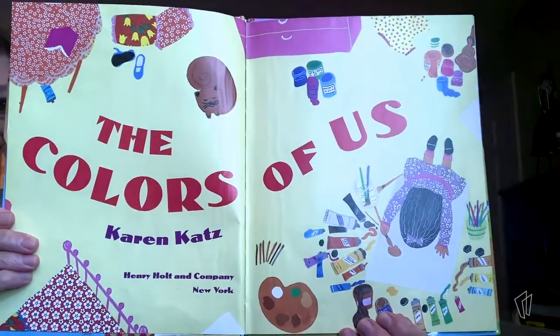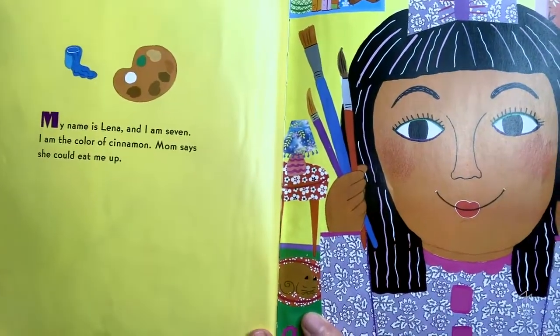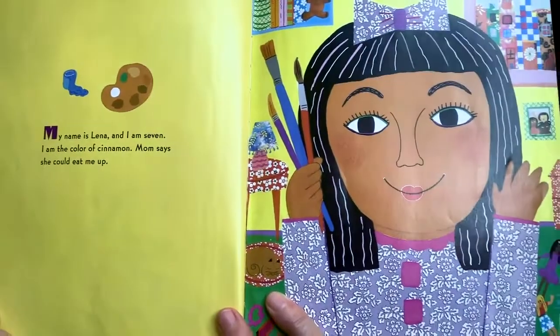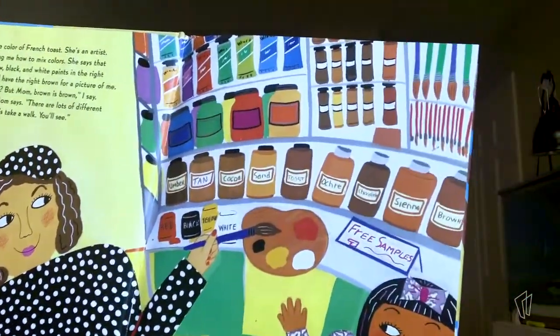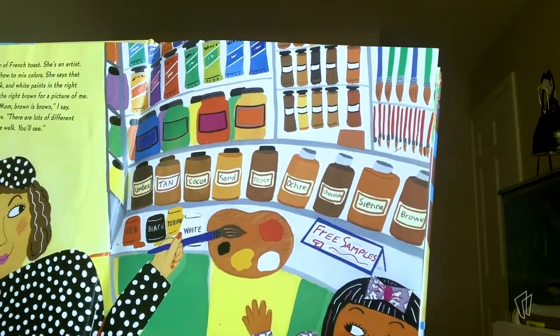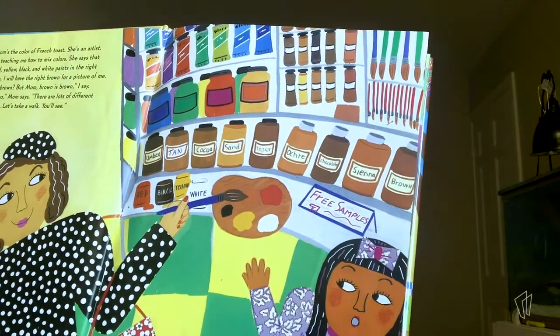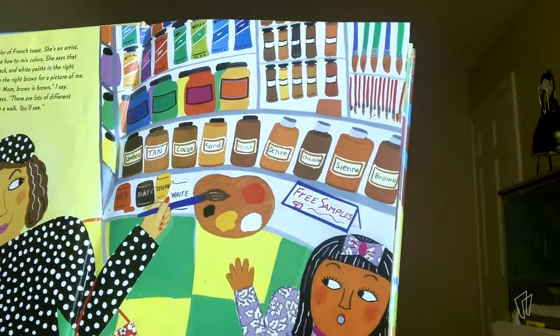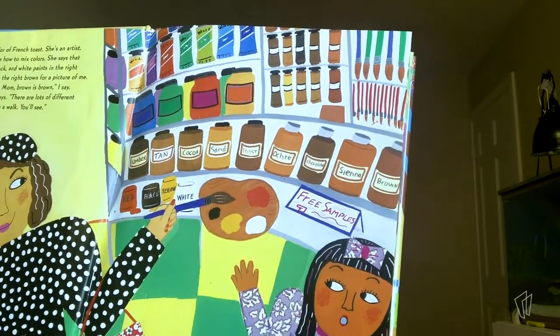Look at all the colors on these pages. My name is Lena and I am seven. I am the color of cinnamon. Mom says she could eat me up. My mom's the color of French toast. She's an artist. Mom's teaching me how to mix colors — look at all those paints she has. She says that if I mix the red, yellow, black, and white paints in the right combination, I will have the right brown for a picture of me. But mom, brown is brown, I say. That's not so, mom says. There are lots of different shades of brown. Let's take a walk — you'll see.